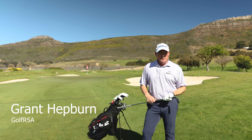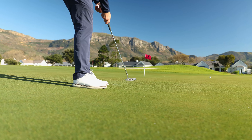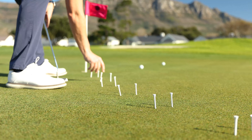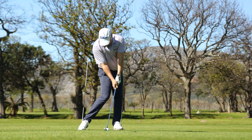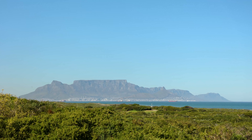Hi, I'm Grant Hepburn. Welcome to the Golf Mags Instruction Tips. Today I'm going to talk about the correct grip for the golf swing.